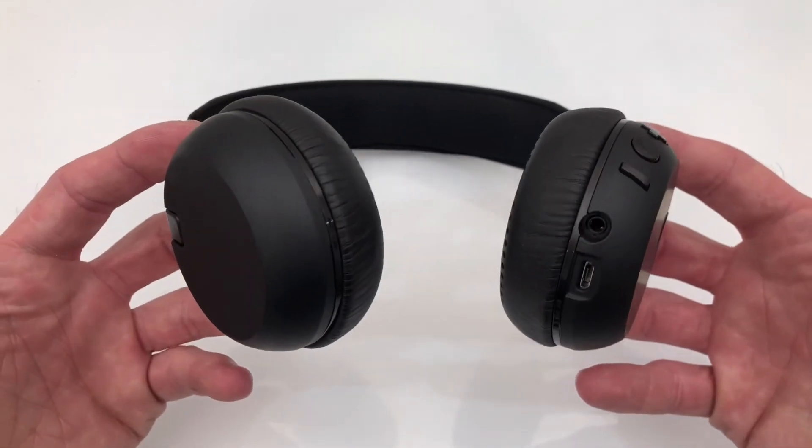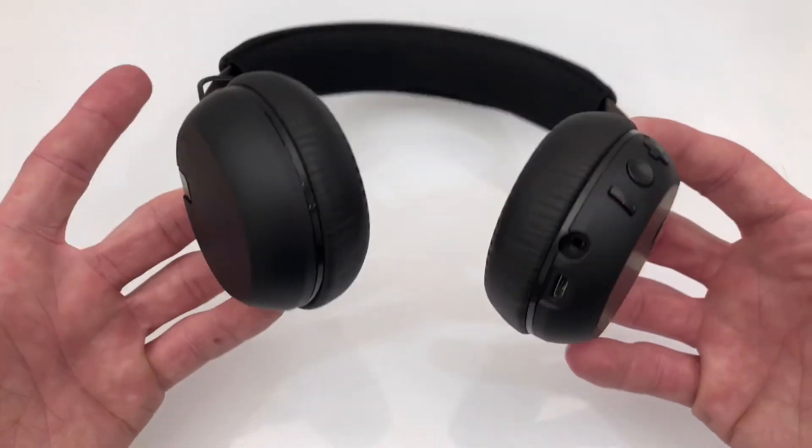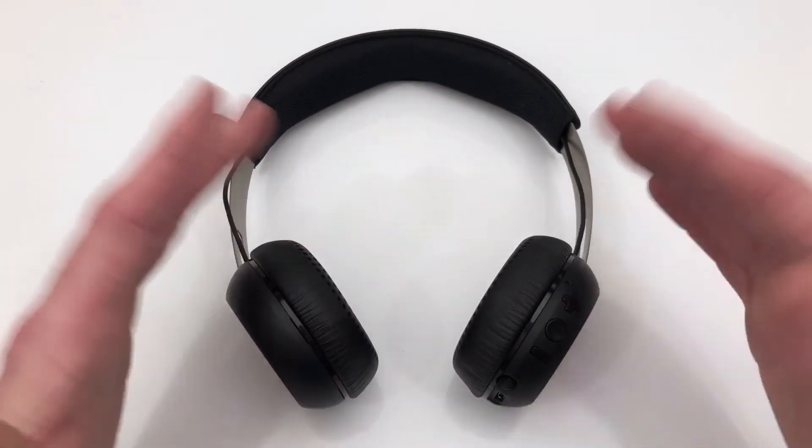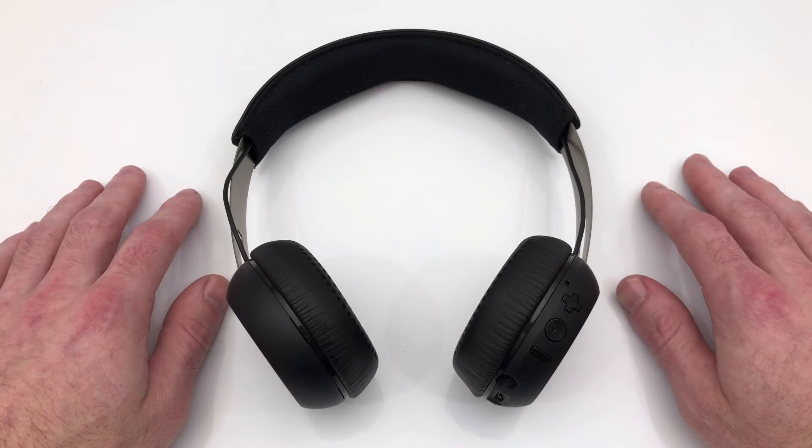You've got your auxiliary port, which is nice, and your micro USB, which is fairly standard. Hopefully we'll get USB-C one day, but today is not that day.